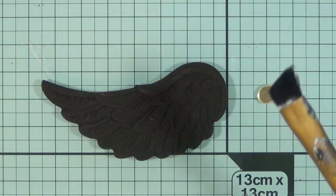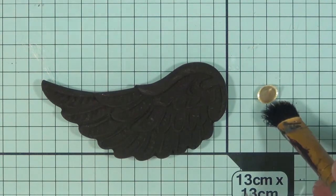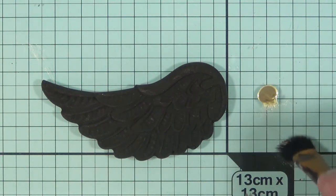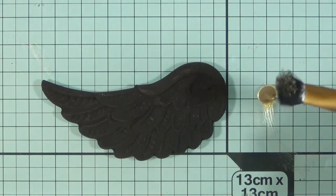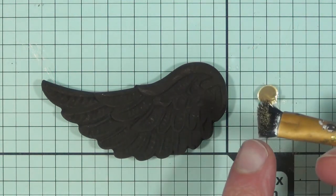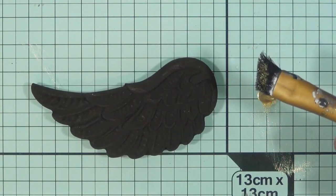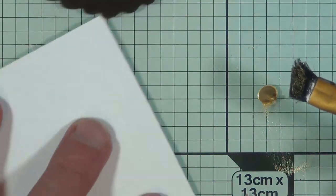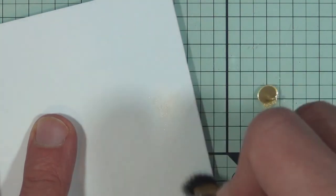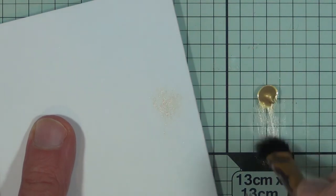The next thing is to load your brush. The whole trick about dry brushing is you need hardly any paint on your brush. Literally just coat the very tip of that brush — you don't want the paint going right into the bristles, it's just on the top. If you're unsure whether you've got too much or too little, just get a little bit of cardboard or a kitchen cloth and wipe it. You can see there's hardly any on there, and that's the sort of amount you're going to want.